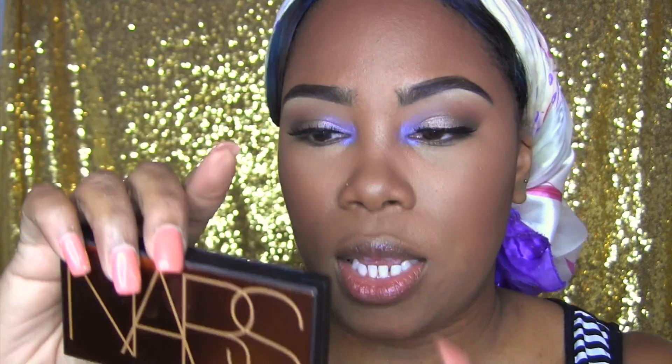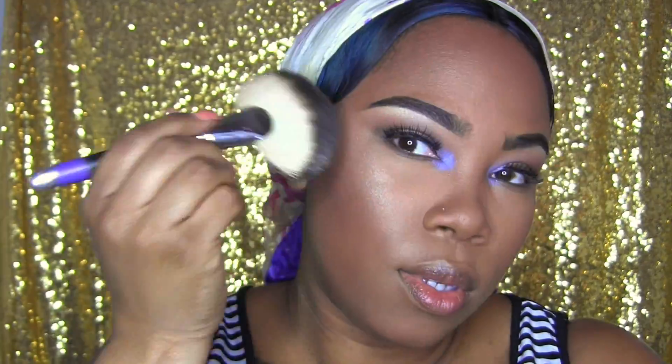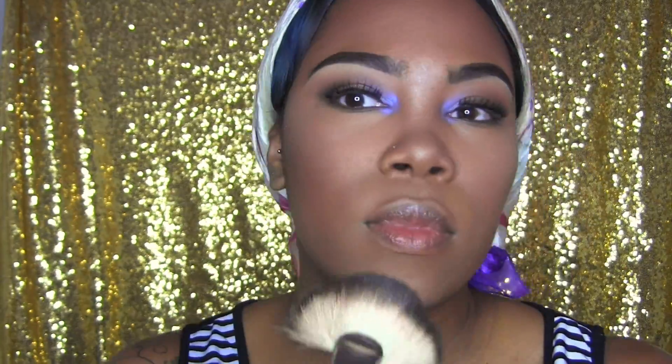Bronzer gives me all kinds of life. Now for highlight — a sister has to glow! I'm going in with this NARS palette. Here's a tip: wet your brush just a little bit. This helps your highlight look like you're glowing from within as opposed to it just sitting on top. I go across all three shades.